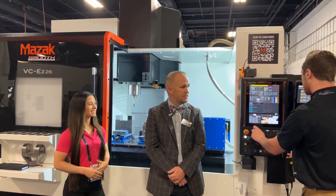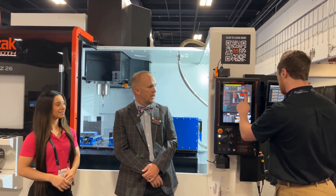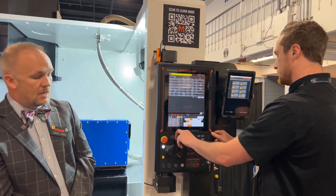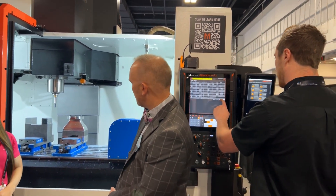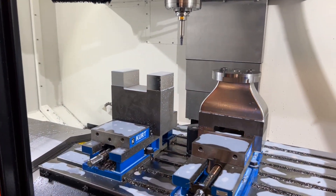So the VCEZ26 is built in Kentucky in our iSmart factory. It's got our new smooth easy control, built by Mitsubishi, and is 3 plus 2 capable. Right now we've got a fourth and fifth trunnion in the machine. We've got a programmable coolant nozzle in the machine. It has automation capabilities from the factory.